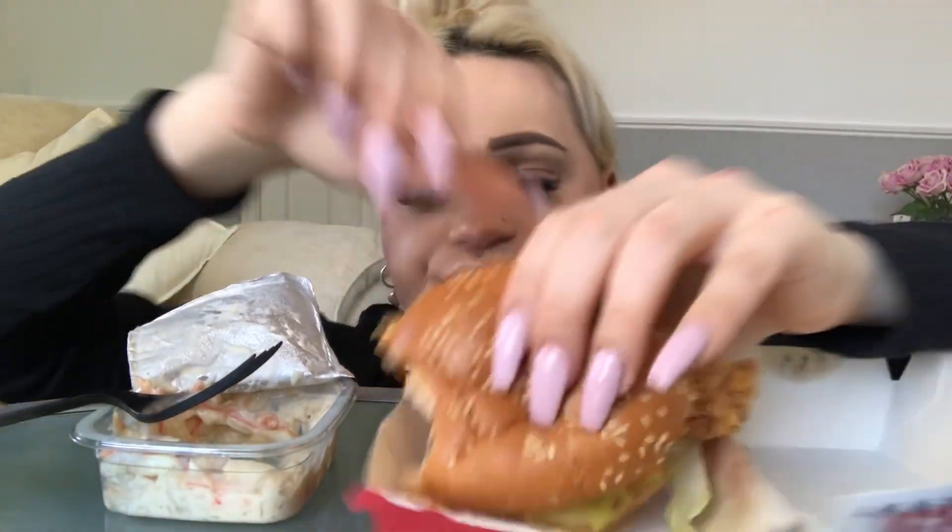Can you get closer? Here we go — better, isn't it? Hi guys! I love KFC — actually, I think it's just the best thing ever.